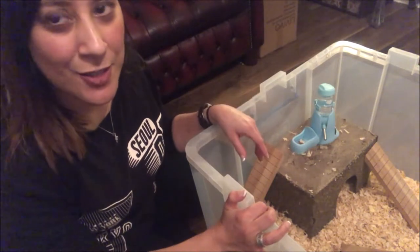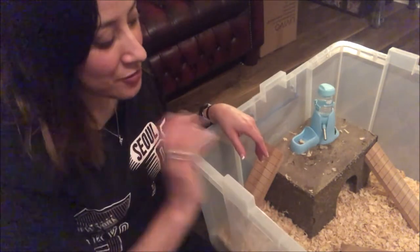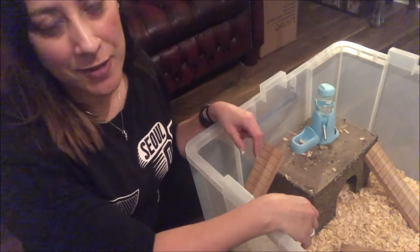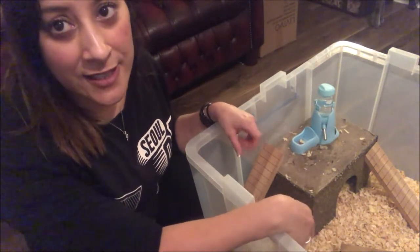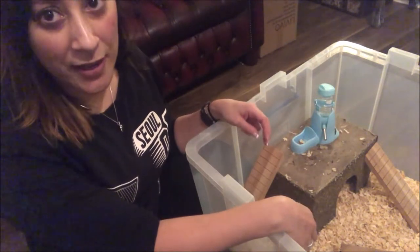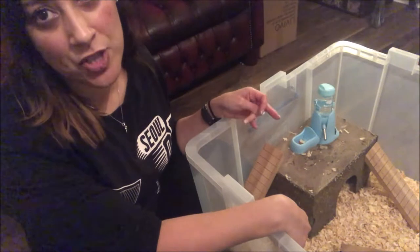I'm going to time-lapse this because I don't want you to get bored. It's going to be quite a procedure, so I'll time-lapse the cleaning and then slow it down when we start putting in the stuffing, so I can have a little chat with you about the things I'm putting in and what I've chosen.